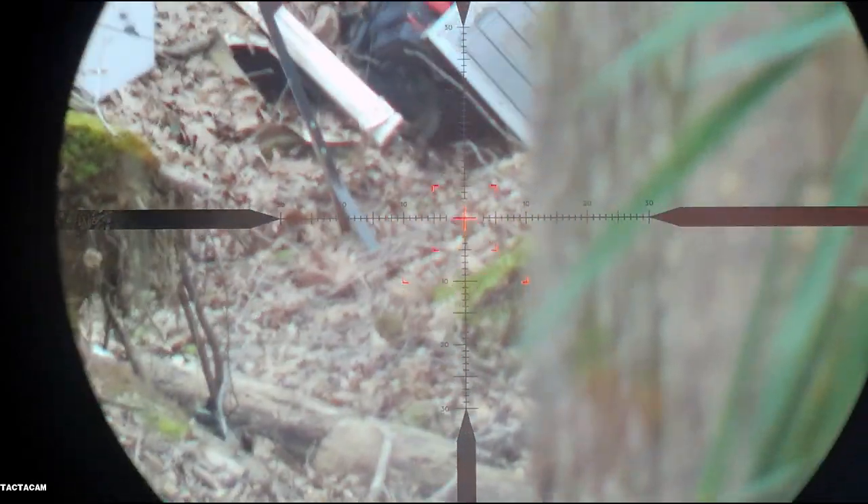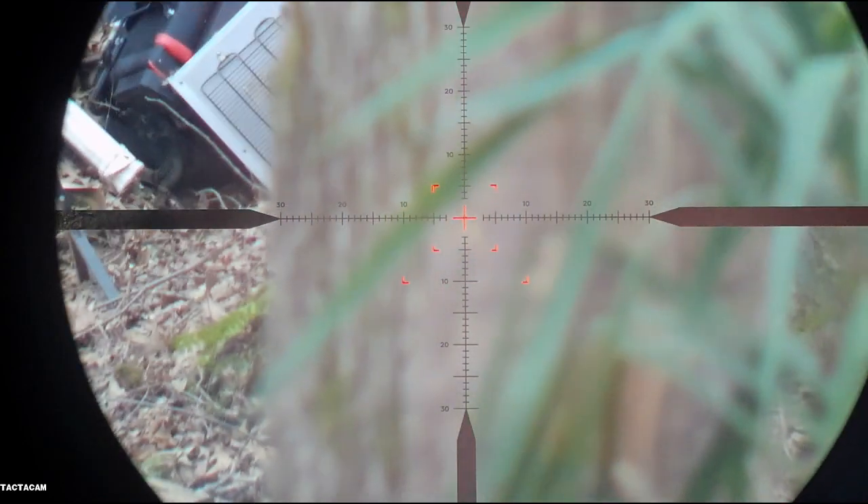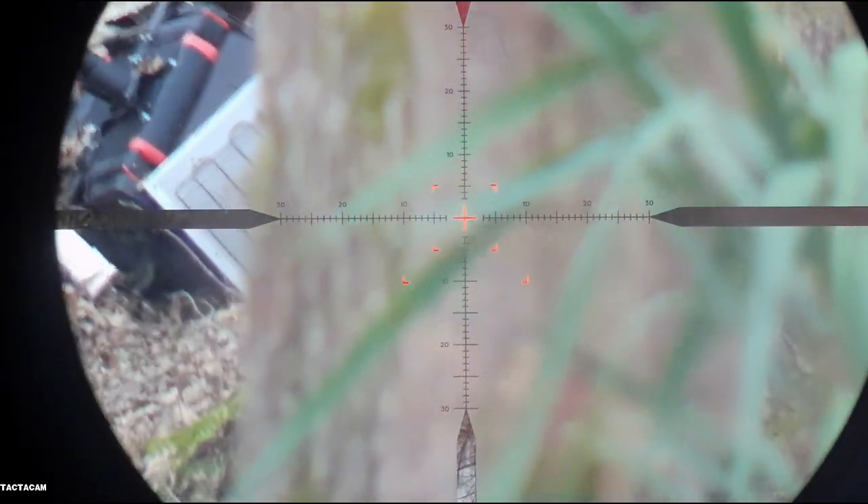If you just recently purchased one of these, I ran into an issue yesterday where I was having some erratic groups, and my Picatinny rail was loose. So make sure you torque down your Picatinny rail.